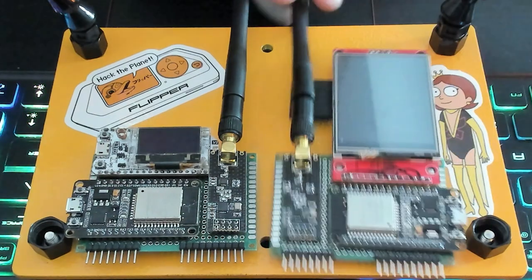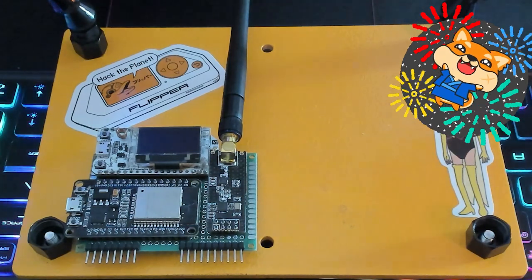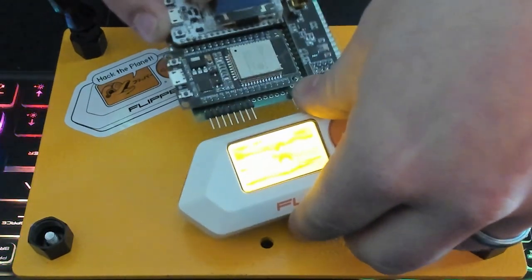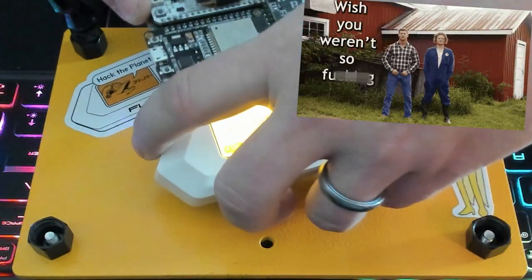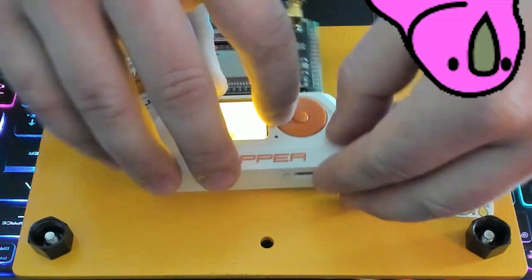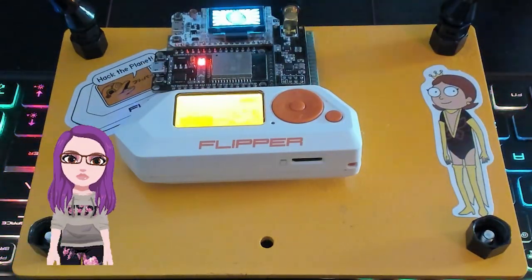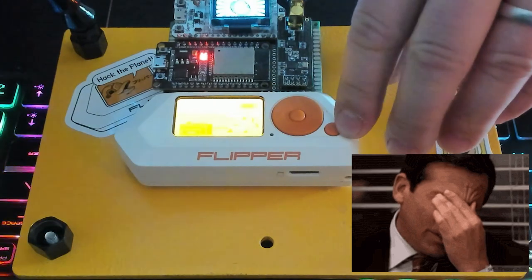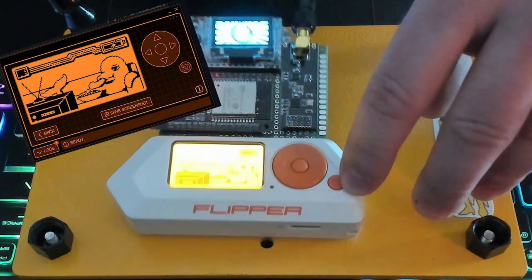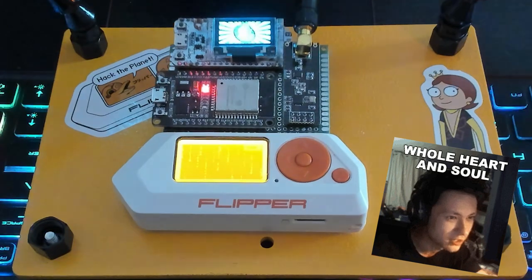I'm going to move this out of the way and show you what I'm calling my Yeti Board Mark I. I'm going to go ahead and plug this into my Flipper. Let me get it lined up. And then I'm just going to restart the Flipper. The Flipper Zero is on the couch — we hate Couch Guy. I'm going to restart him again. Okay, cool — back to one of my animations.